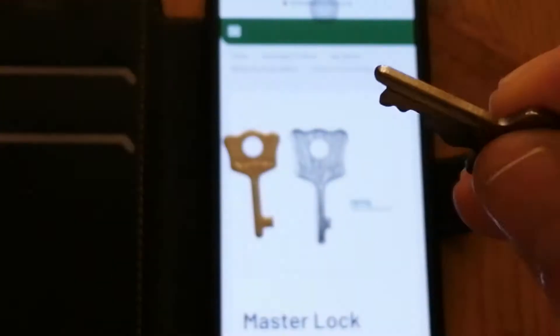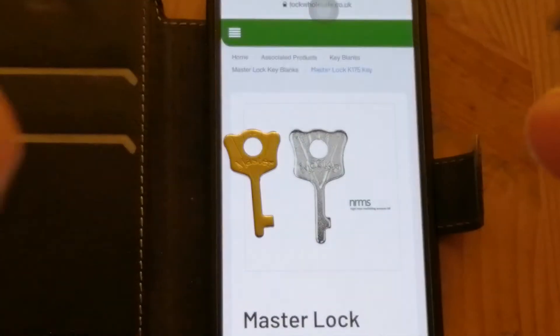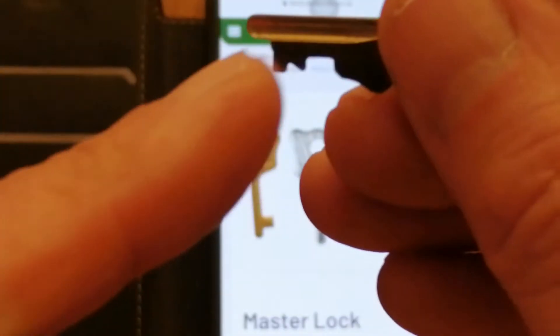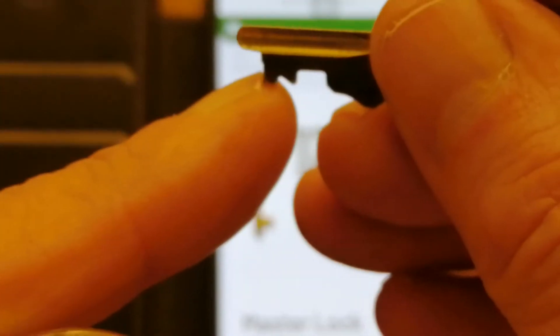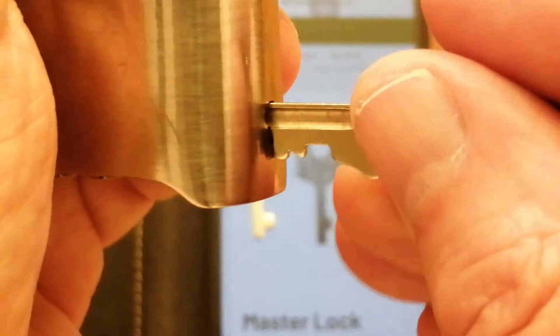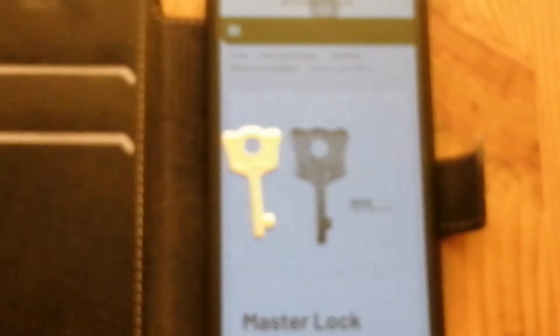So my first plan of attack is to file away the front two bits here, here and here, to enable that to get into that key slot. Let's see how that goes and I'll get back to you on that.